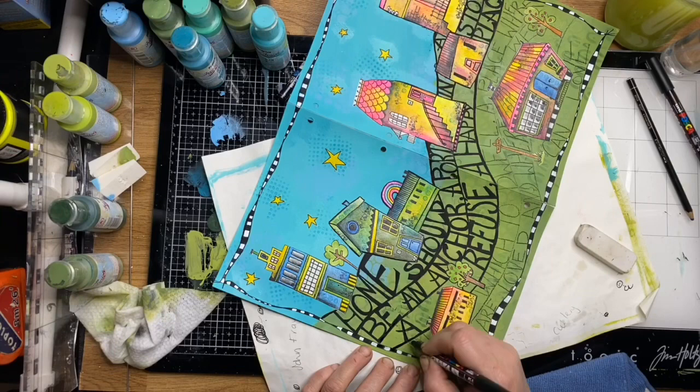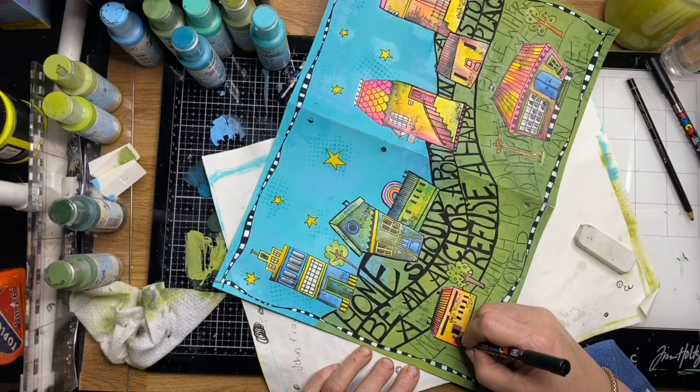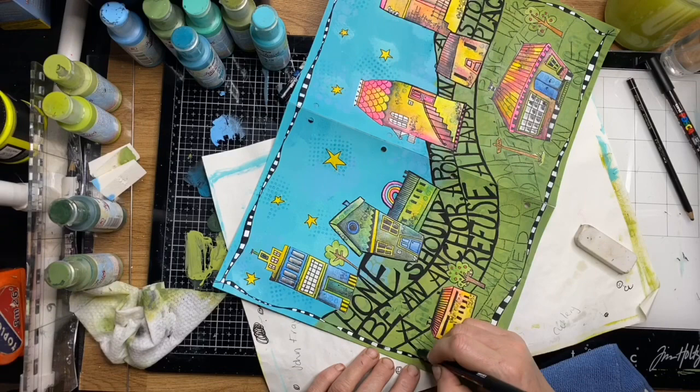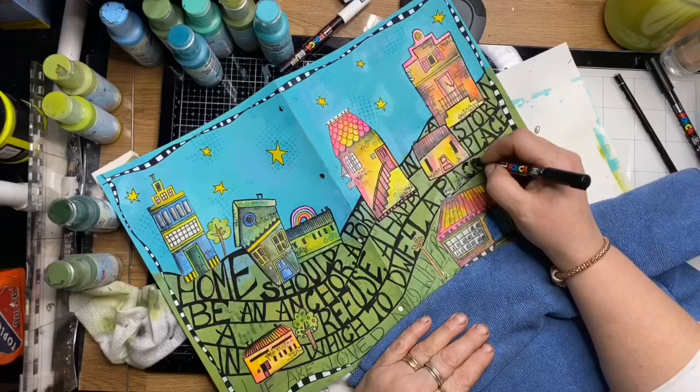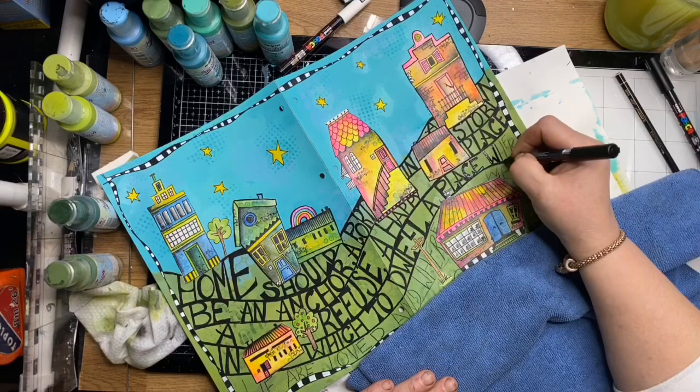I'm filling in the gaps, highlighting around the houses, and making the drawn lines a little bit thicker so that the houses pop from the writing and don't get lost or sink into the background. I want them in the forefront of the page still, because it is all about home and how we feel safe — and with what's been happening in the world of late, this quote really resonated with me and worked out to be quite a healing process.